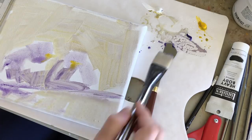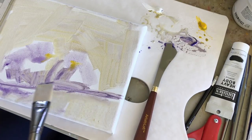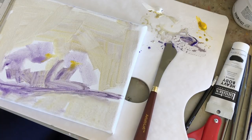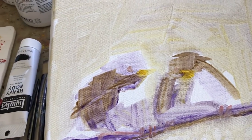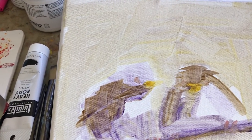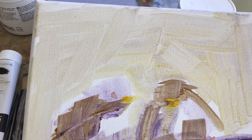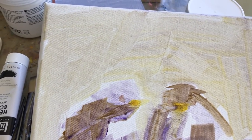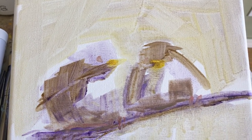I want to bring the birds more true to their actual colors. The reason I'm doing a ground layer — and it doesn't necessarily matter that it's purple — is that when you mix the yellow in with it, the purple turns brown anyway, but I don't mind a little bit of color peeking through.